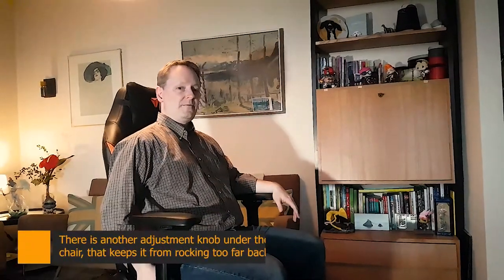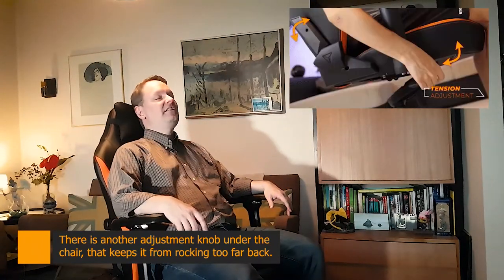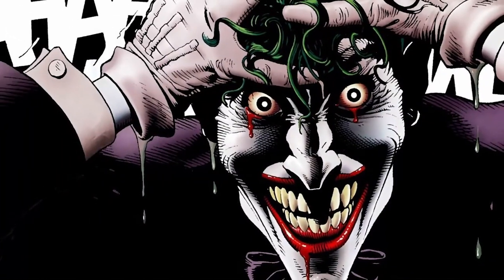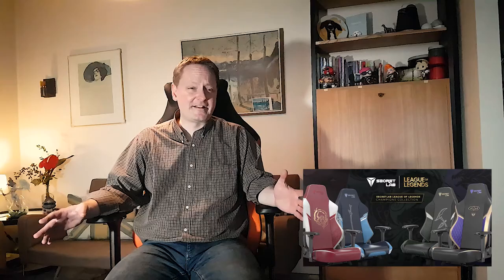I can recline back one more notch and just chill — I could fall asleep, it's that comfortable. They also have special edition chairs like Batman, the Joker, Riot Games and League of Legends collaborations, and I think they even have some from Valorant now. They have an Overwatch chair too, which is really cool — I was so tempted to get the Overwatch chair with Overwatch 2 coming out, but I didn't want to go too crazy on it. I thought the standard Titan would be really fine.